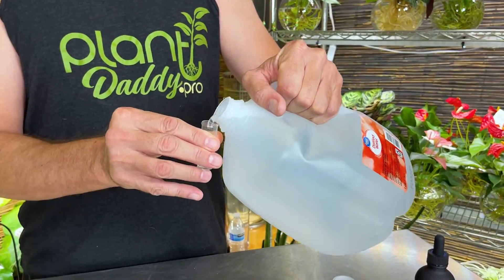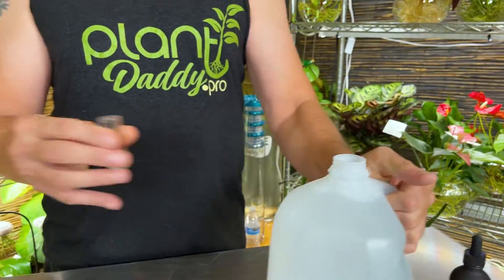pH balancing is just adjusting the acidity level of the water, which allows plants to absorb nutrients better. Different plants thrive at different pH levels. Tropical plants are about a six to a six and a half, so that's kind of where we want to be. Let's go ahead and test the water first, just so you can see — distilled water will usually test right about six.